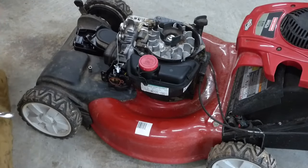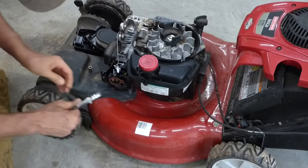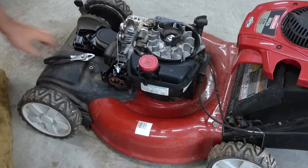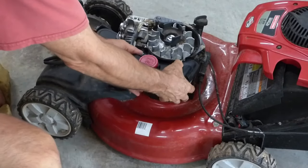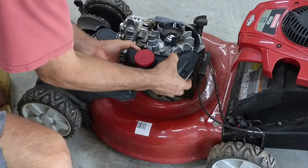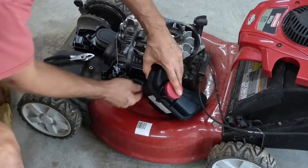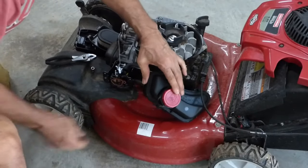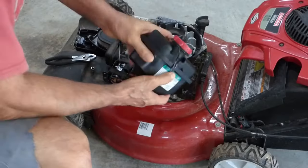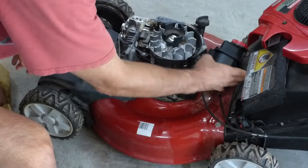Next thing is the fuel line attached to the carburetor. I'm just going to squeeze this clamp and move it back. And the fuel tank just lifts off. We will remove it from the carburetor. It's got fuel in it, so I'm going to leave it tipped up and set it aside like that.